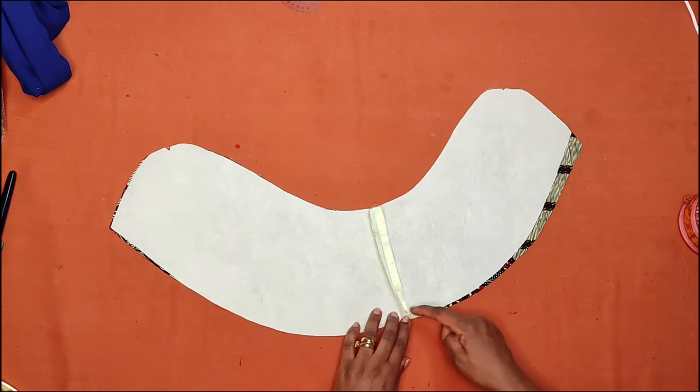Our sleeve is almost done. The next step is to bring the notches together on the top of the sleeve to create the overlap. You cross it like this, bring one side over the other, and match the notches together. The sleeve is nearly ready — the last step is to pleat the top to get that beautiful petal look. I'll do that now and show you the finished result.